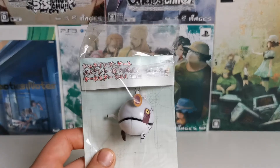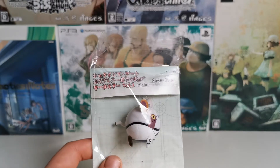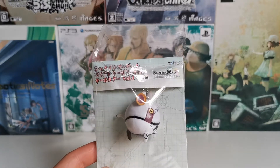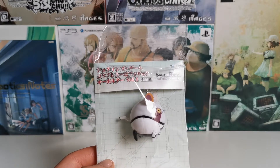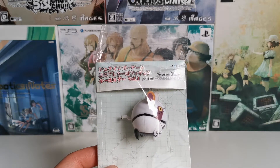Today I'm going to introduce the SteinsGate Cosplay Upa Figure Keyholder. That's this one.